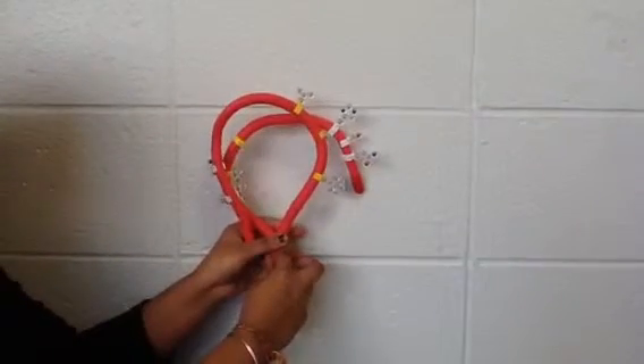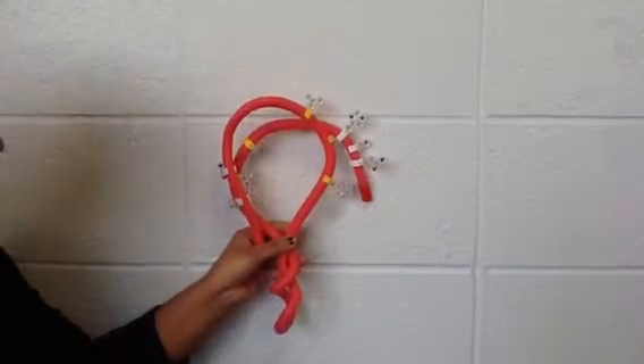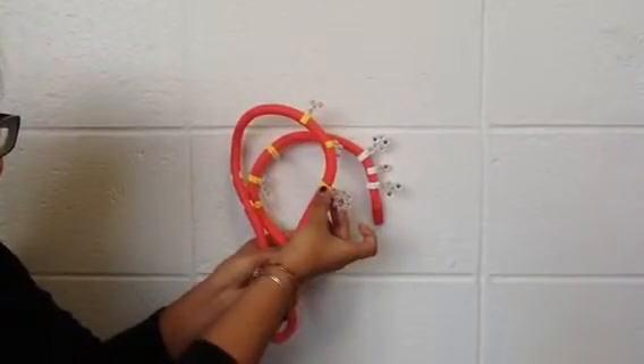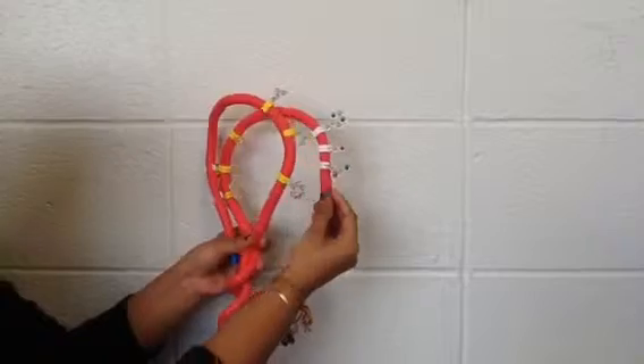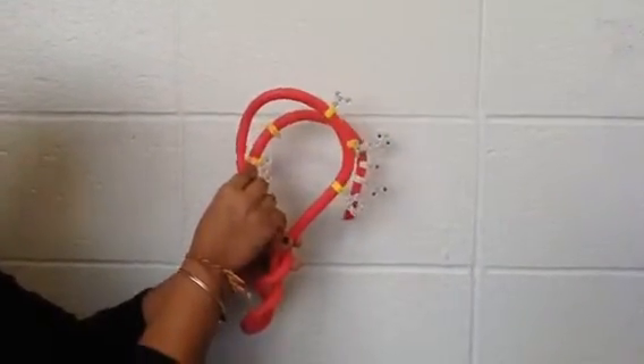Sometimes, however, the protein is not able to fold correctly using these interactions. In this protein in front of you, the yellow clasps represent the hydrophobic side chains, and the white clasps represent the hydrophilic side chains. Currently, there are interactions happening between hydrophobic and hydrophilic parts. This is not correct and does not allow the protein to function.